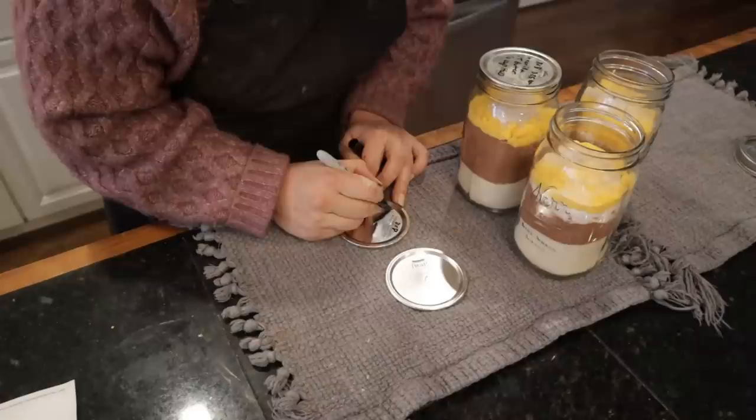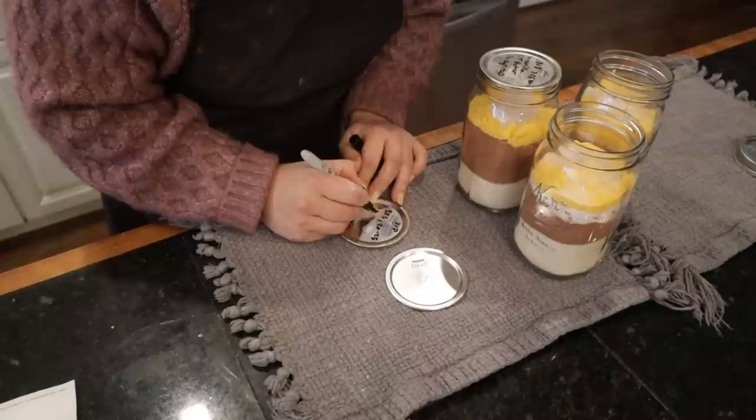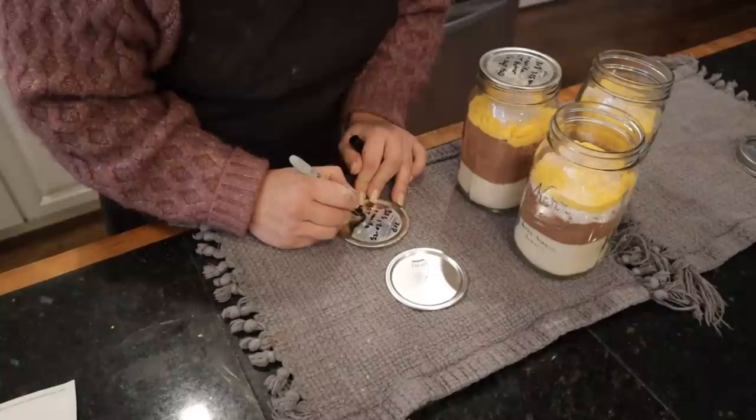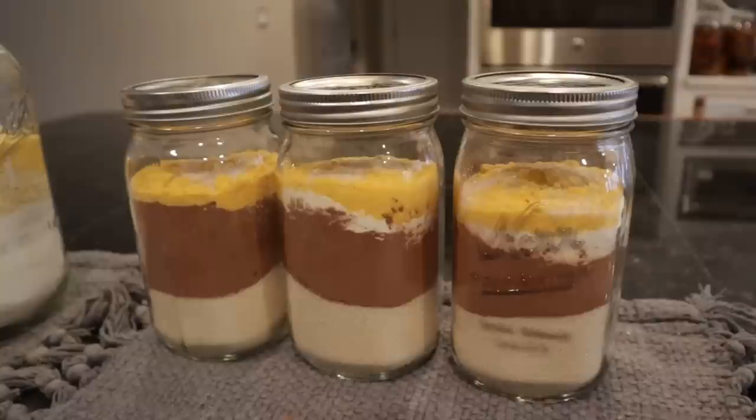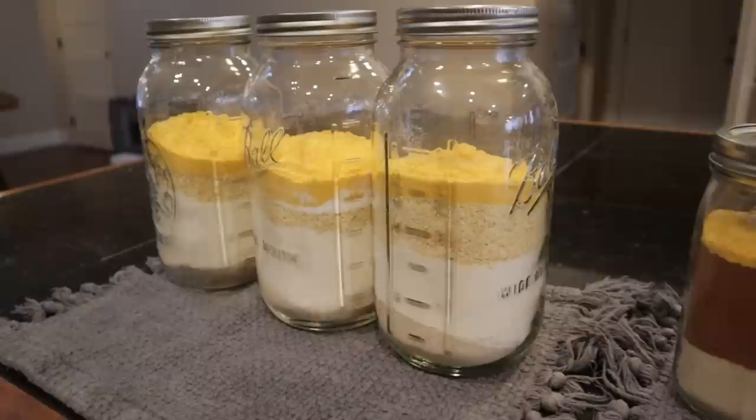We'll write on the top just the same as we did before — we're going to cook this at 325 degrees in an 8 by 8 baking dish for about 20 to 25 minutes. Then all we have to do is add melted butter and water and we're ready to go. How beautiful are those? We have three cornbreads and three brownie mixes.